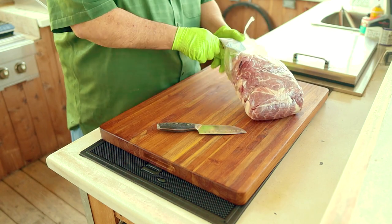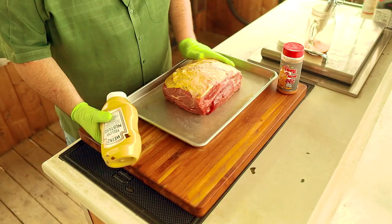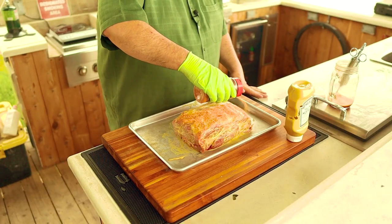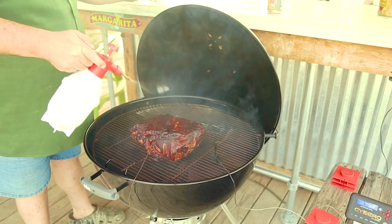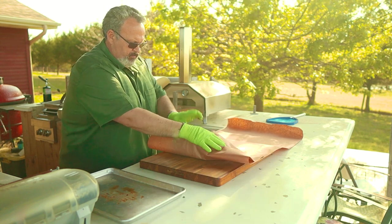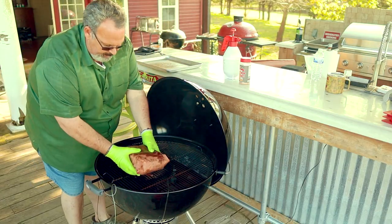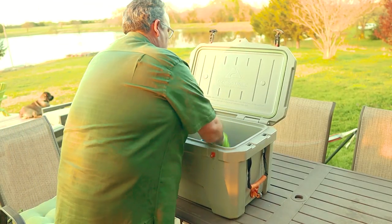While it rests, let's review what we did. First, we removed it from the package and trimmed off all the excess fat cap. Next, we injected it and covered it with a thin coating of mustard. We then covered it in some of our favorite Meat Church rub and put it on the grill to soak up some of that hickory love. Then while we waited for it to come up to 165 degrees, we spritzed it every 30 minutes. When it hit that point, we took it off the heat and wrapped it up in butcher paper. Then it went back on the heat until it was probe tender. Once it was, we took it off the heat, wrapped it in a towel, and let it rest in an ice chest.